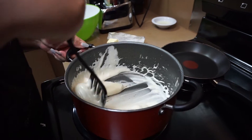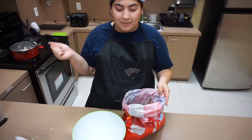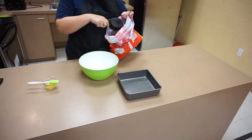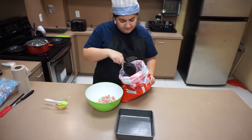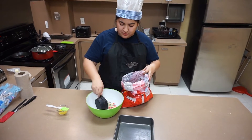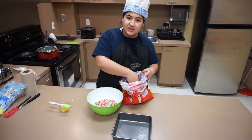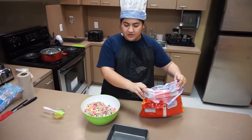While the marshmallows are finishing melting, we have our pan here ready to go. We are going to have our Froot Loops in a bowl and measure out about 5 or 6 cups of Froot Loops — that sounds like a good ratio for the marshmallows we put in. We are done measuring.